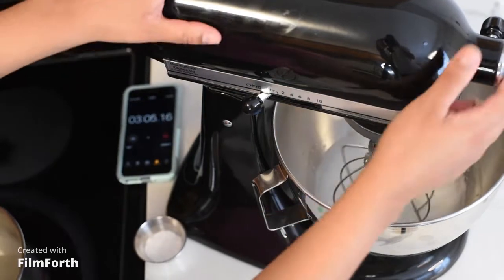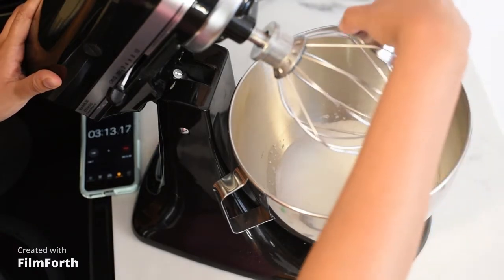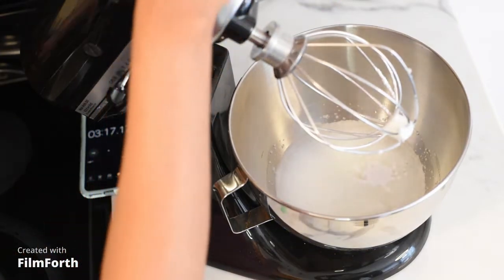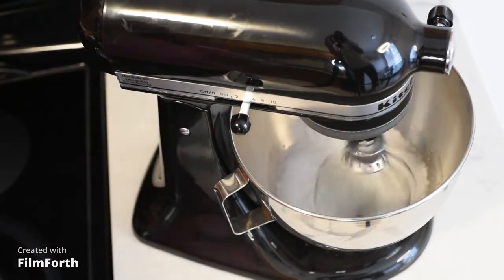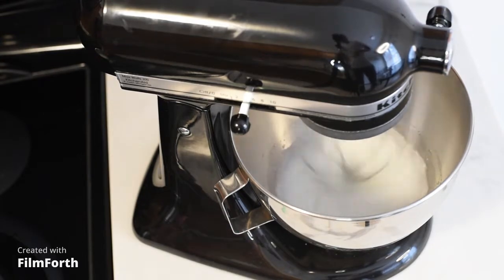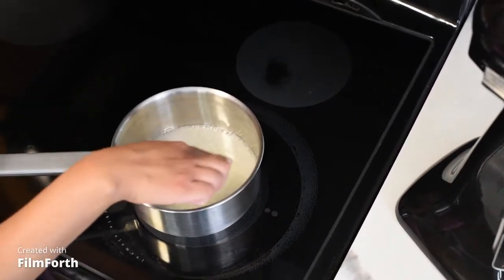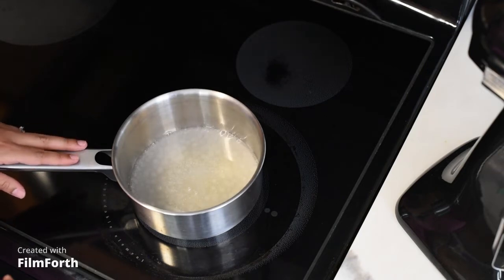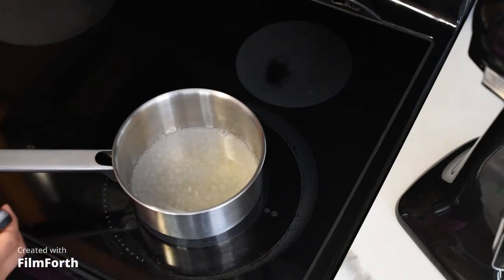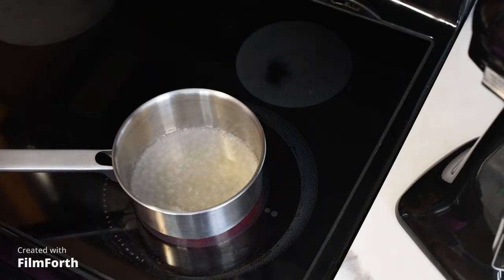After about three minutes, we are going to stop our stand mixer and pour our cream of tartar right inside the middle to make sure that all of it gets into our egg whites. Then we are going to put it back up to level 4. We want to see more of a simmer on the sugar mixture before checking for that first 150 degrees Celsius.